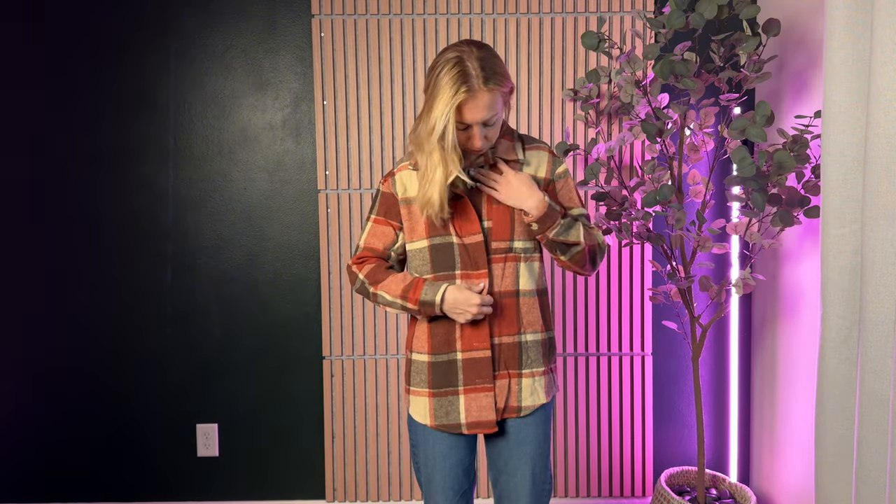Now let's talk sizing. I'm 5'5", about 110-ish pounds. I typically wear an extra small or small, depending on the brand. This is a size small on me. You can see if I were to button up, it's definitely not form-fitting — it is definitely a looser jacket on me, a little bit longer overall. I'd say this runs a little bit bigger than I typically see with small, but also for the item, it's supposed to be a little bit looser and kind of fun and casual.